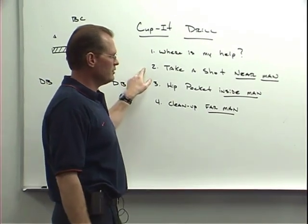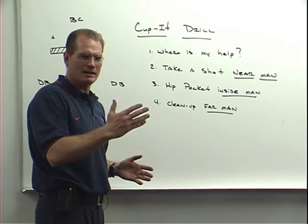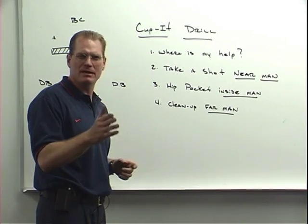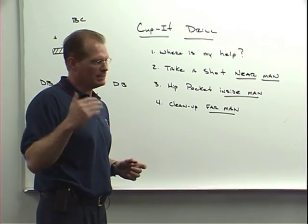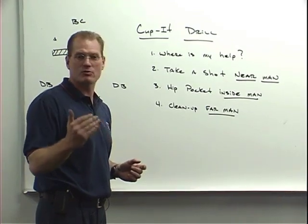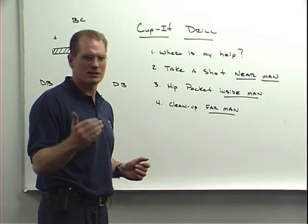Number two: if you're the near man in this drill, meaning the ball is coming to your side, we want to make sure we teach that kid to take a shot — go make the big hit tackle, take the opportunity to make the bone hit, get on the highlight reel. That's why we play football, that's why we play defense — because we love to play aggressive football. You know you have help back to the inside, so take a shot.